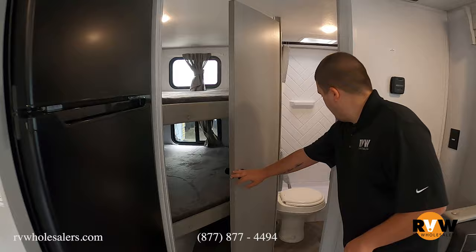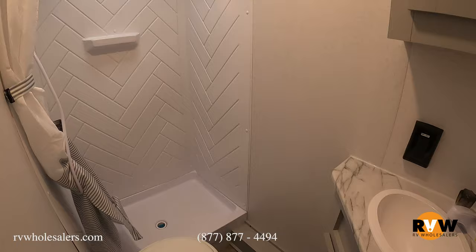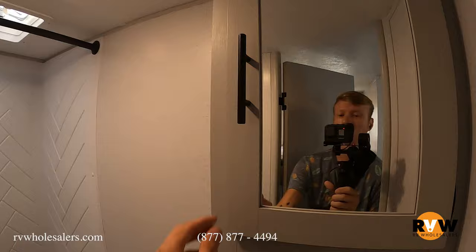In this floor plan they have a corner bathroom. You've got a nice walk-in step-in shower with a curtain, and some cabinetry to put towels, medicines, toothbrushes, and whatnot.